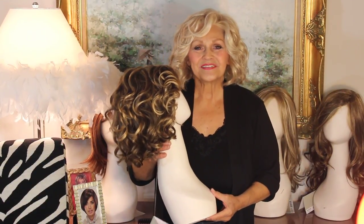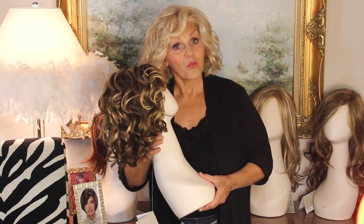Hi, Sweet Pea. This is Patti again. I'm going to show you the Raquel Welch beautiful 2017 Fall Collection.